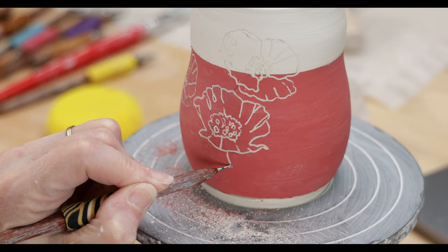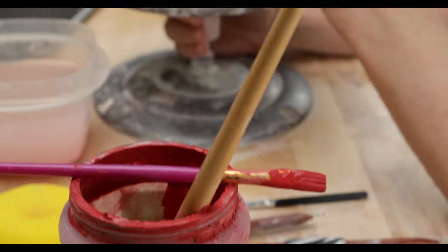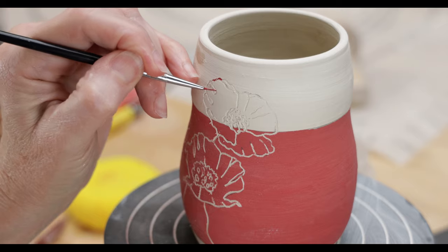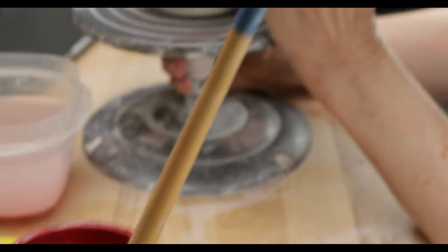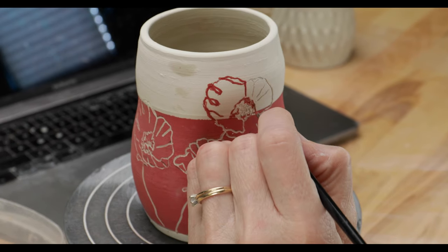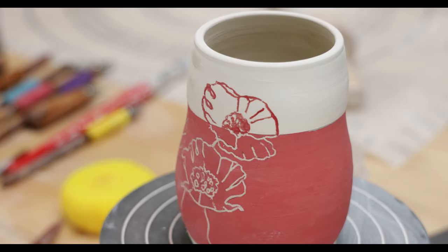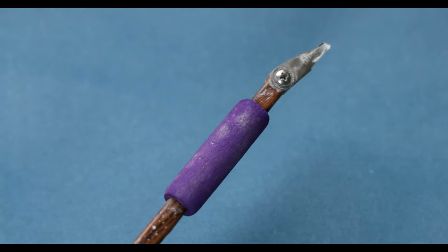I then use the larger stylus tool for the stems. For contrast, I want to fill in the incised lines on the raw clay section with the red underglaze. I use a fingernail detailer brush for this. I'll try to fill each carved line as perfectly as I can. To clean up the lines, I'll use the square tip blade lightly to remove excess underglaze.